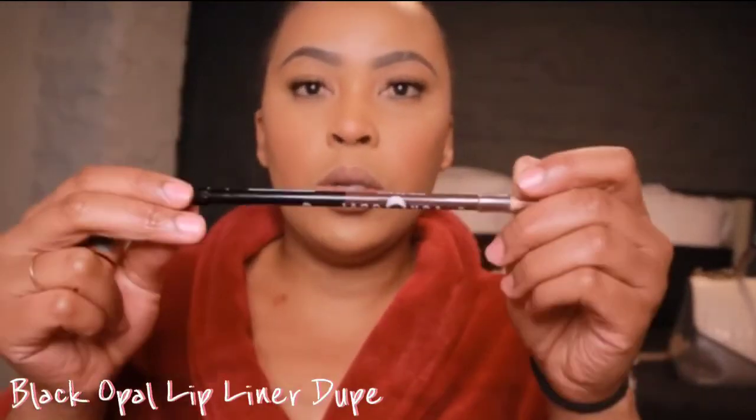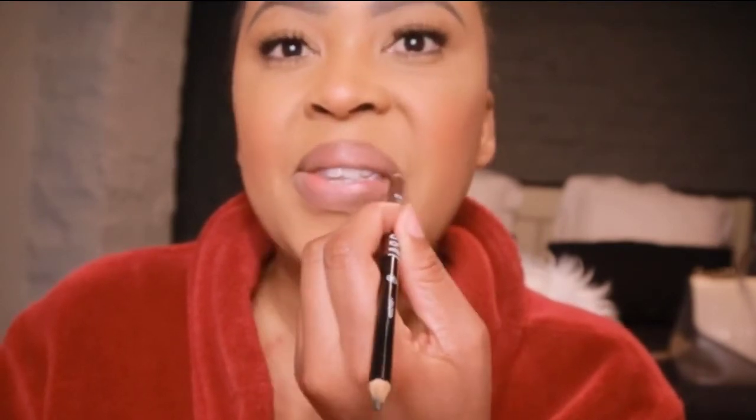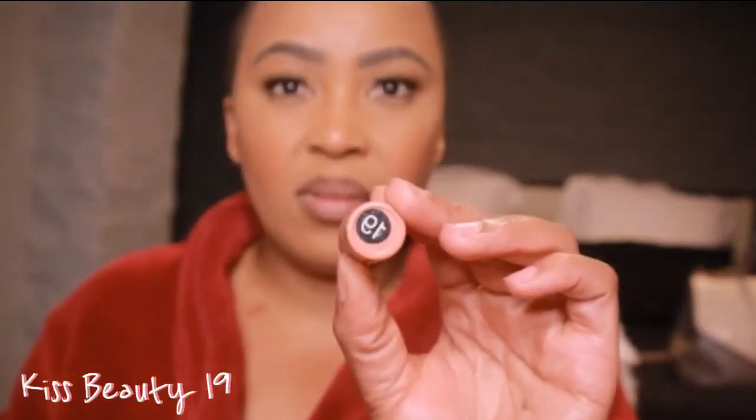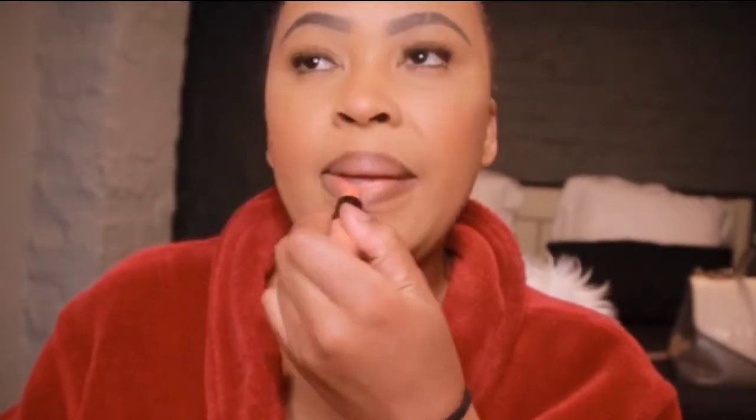Next up is our lips. I'm using this Black Opal pencil liner in brown and I'm going to line my lips. I like to over-line my lips because it just makes them look more voluptuous and plumpy. Then I'm using this lipstick called Kiss Beauty 16 — I forgot where I bought it but it's a cute peachy color. We're going to use that today.